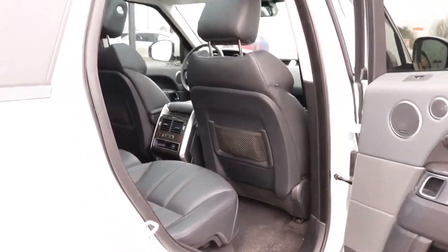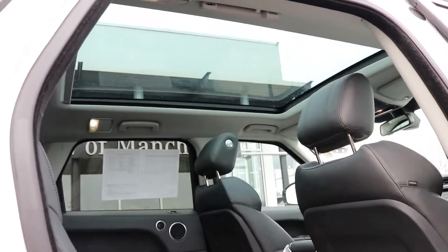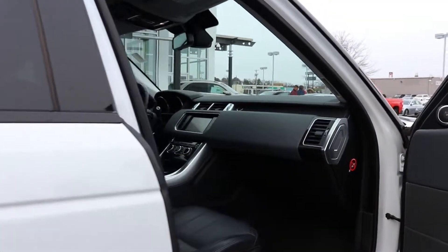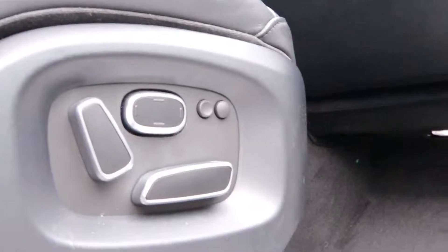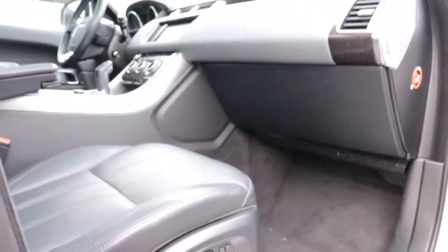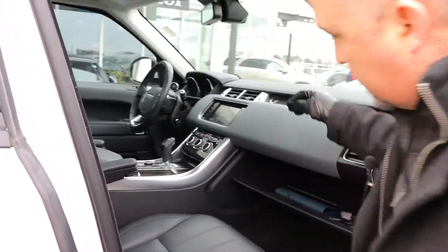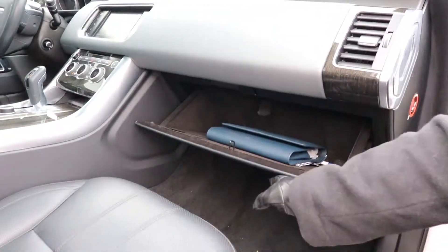If you look inside the roof, it's got the big panoramic moonroof with the power sunshade, which you can close off if need be. Coming around to the front, notice all the power adjustments — you've got your lumbar. I believe they're 14-way adjustable seats. Memory seating for both driver and passenger, which is quite nice. This is your glove box — the owner's manual is inside of it.